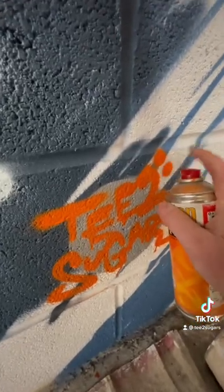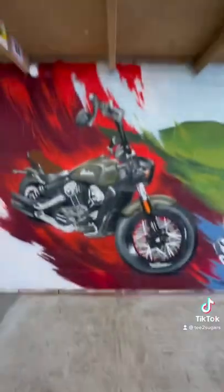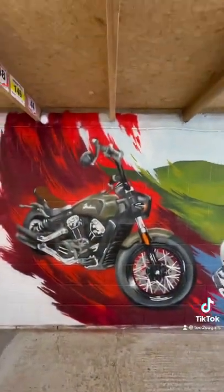My favorite part! The super fast car! The super sexy bike! Which one is your favorite? Comment and follow for more painting!